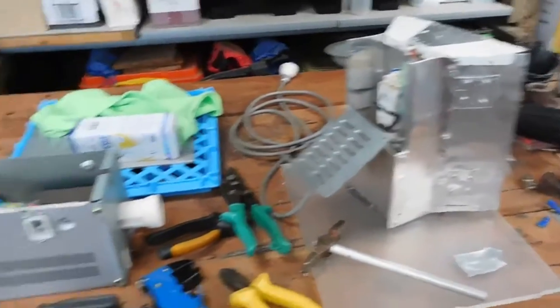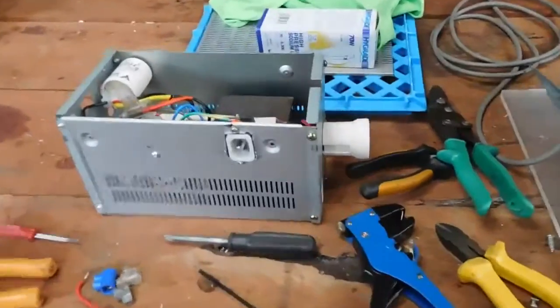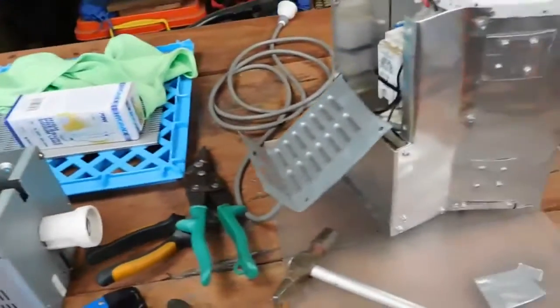G'day everybody. Well, as you can tell by the absolutely terrible mess that's on the table at the moment, I've been having a bit of a mess around with some high intensity discharge lamps, specifically high pressure sodium.